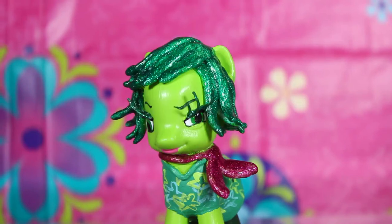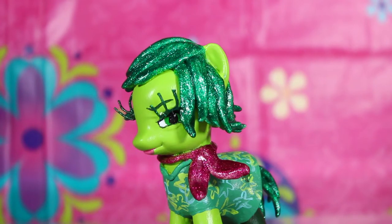And that's it! Now you have a custom My Little Pony that looks like Disgust from Inside Out.